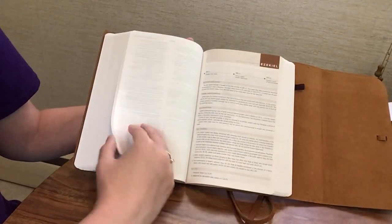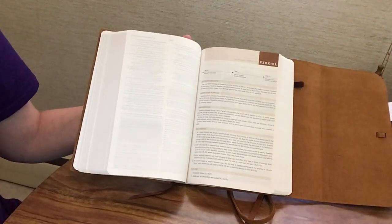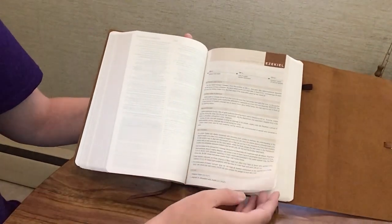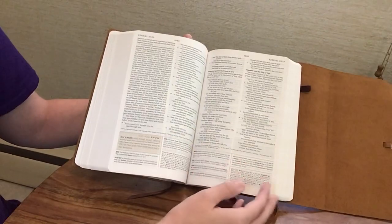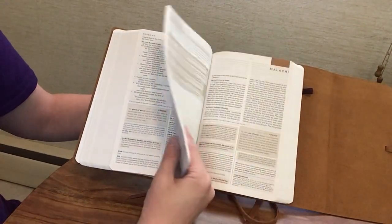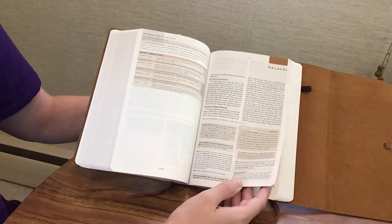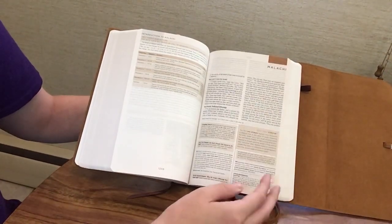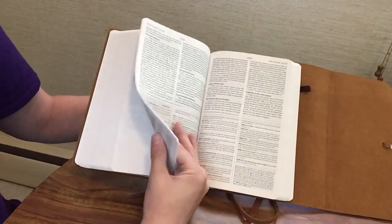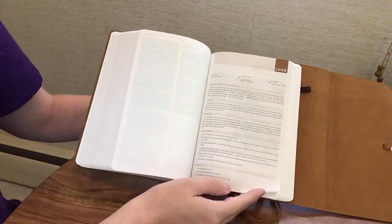Even though this says 'Student Study Bible,' I'm obviously not a high school or college student at this point in my life, but I don't find it too easy or lacking when I open it up. Any age could use this Bible — just because it says 'student' doesn't mean you can't use it. It's going to have more condensed notes, and it has the Did You Knows which I don't think the ESV Study Bible has, but the study notes are still great and there's nothing wrong with them regardless of your age.